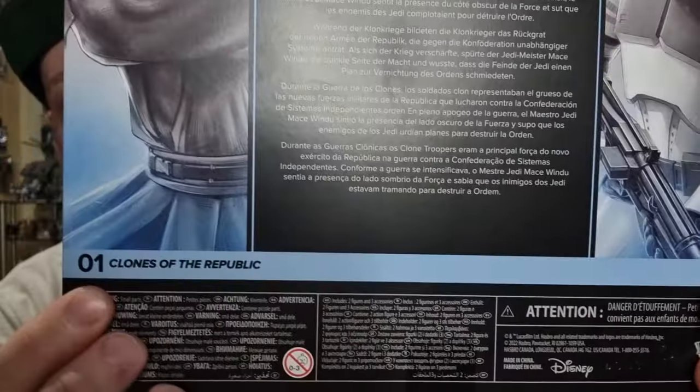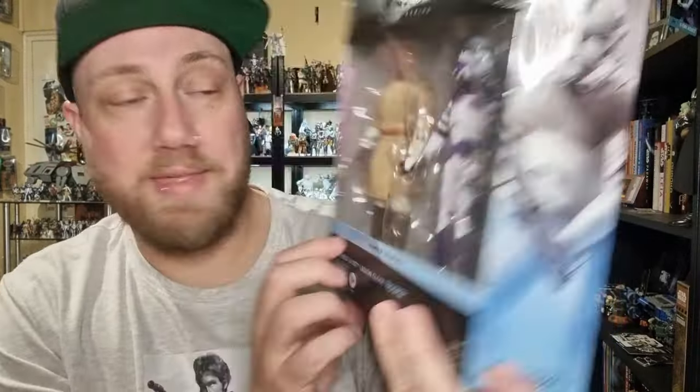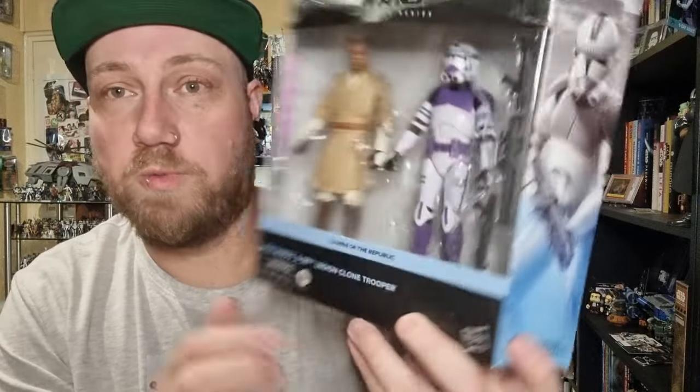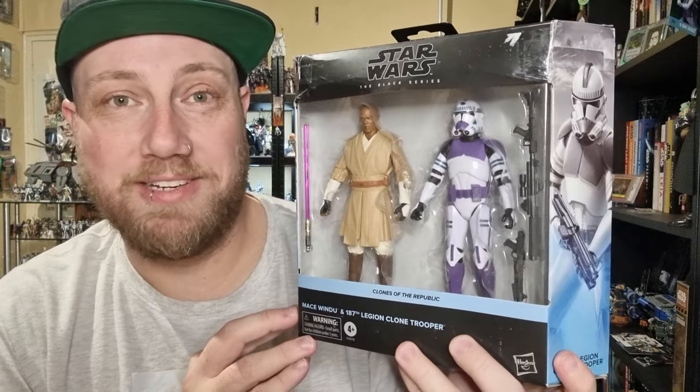Technically number one in Clones of the Republic. I think this should have come in Clone Wars packaging, but it is what it is. Either way, let's bust it open and take a look at these cool figures.